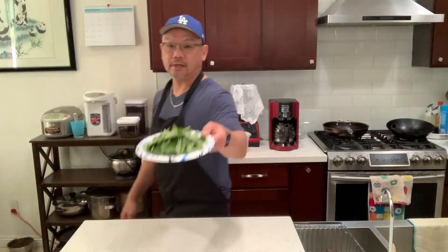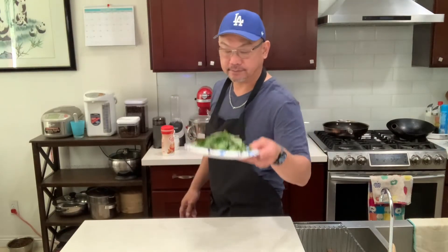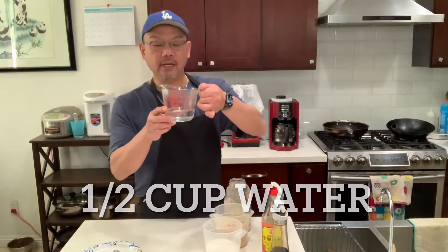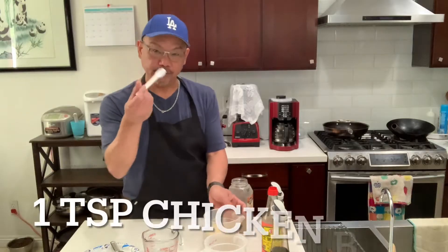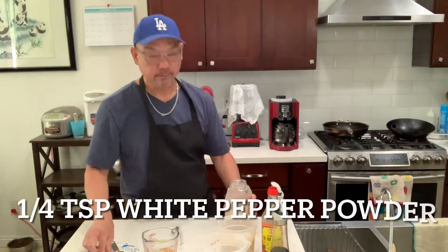Check this out guys — this is basically 40 grams of basil leaf. Now let's make the sauce. Over here I got half a cup of water, then we're gonna add one tablespoon of sugar, one teaspoon of chicken base, and white pepper powder.